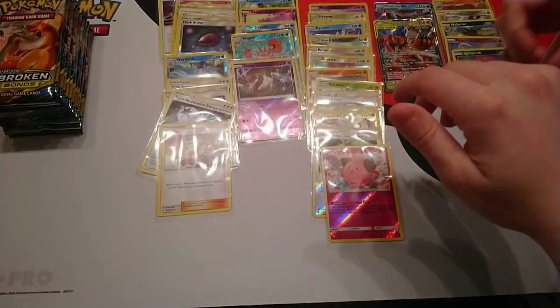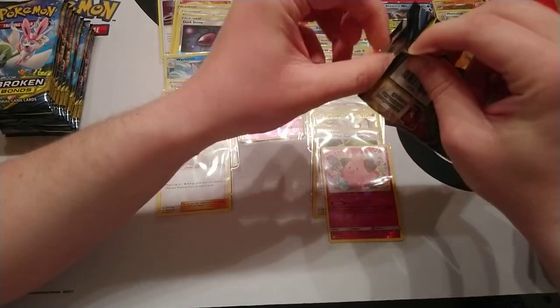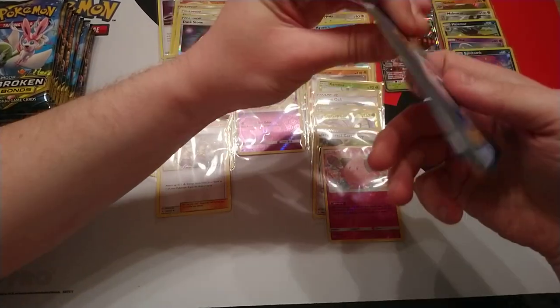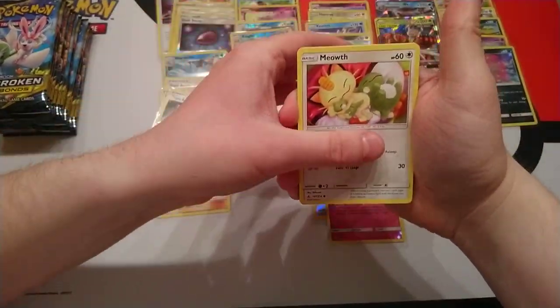I feel like it's been ages since we've had a hit. What do you think? I think we have about 16 packs left and the average seems to be six hits per box. So we're at two. Are we getting nervous? No.